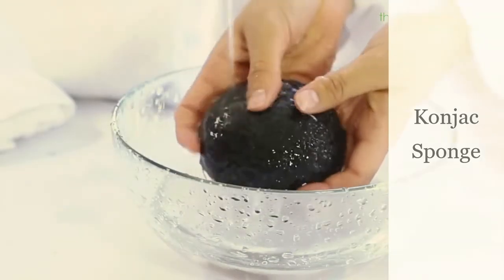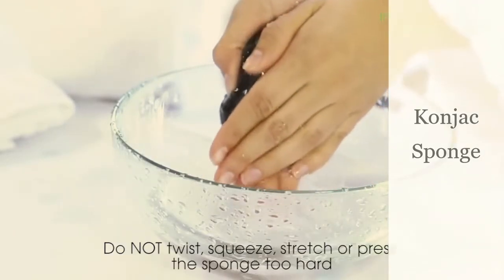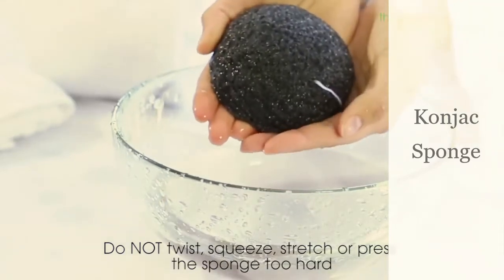Rinse the sponge with running warm water and drain the water by gently pressing between the palms of your hands. Do not twist, squeeze, stretch, or press the sponge in hard as it may damage it.